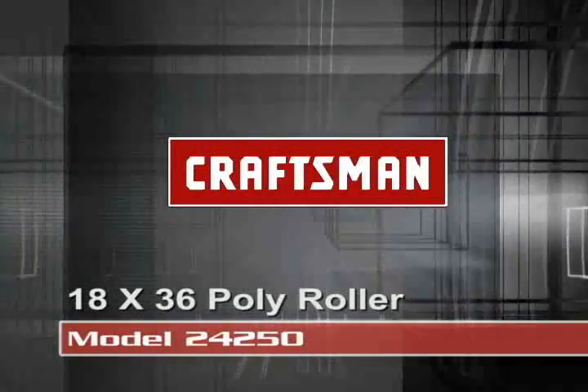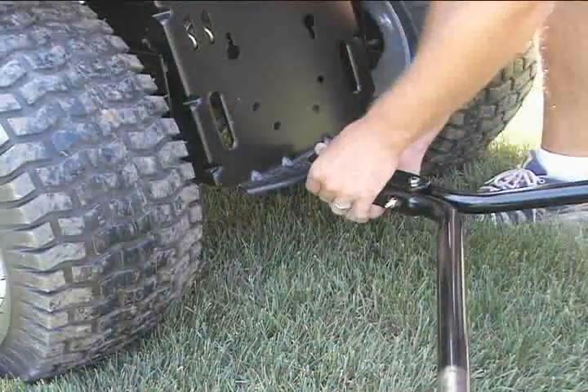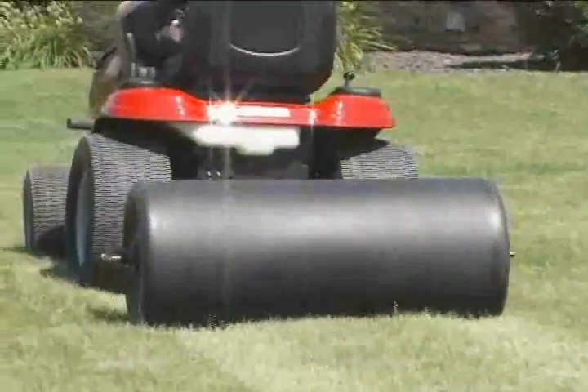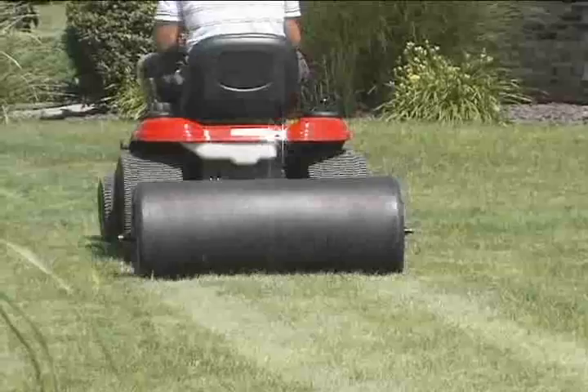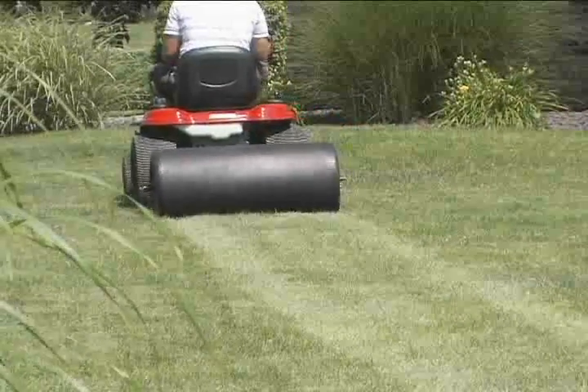18 by 36 inch poly roller. This universal tow-behind poly roller will work behind any lawn, yard, or garden tractor, any brand, to quickly eliminate your uneven lawn in the early spring. This is best used in early spring before the ground moisture is gone from the soil to achieve the best results.